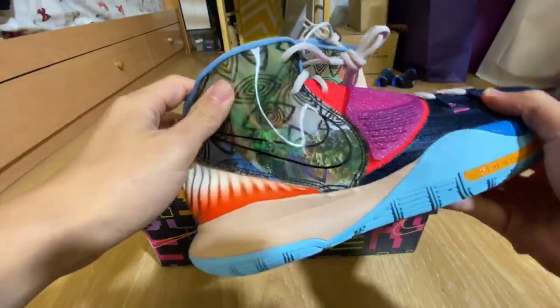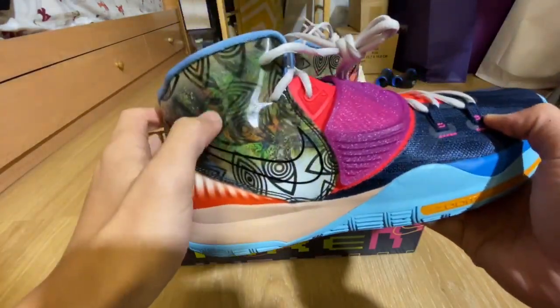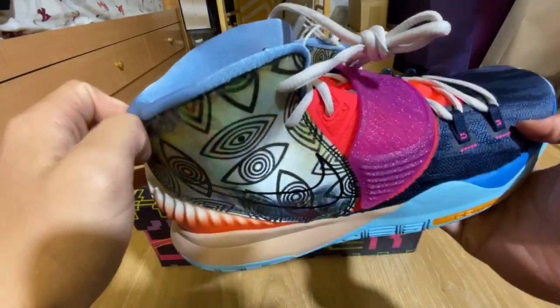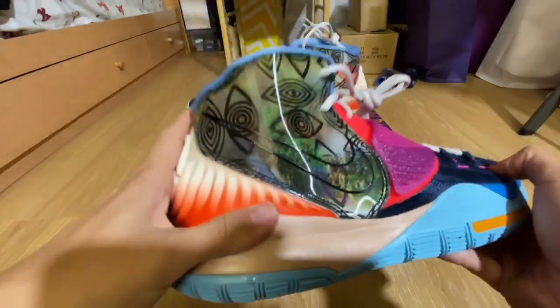You have this holographic part right here on the side of the shoe. It seems to be like a peacock, or I don't know what it is. And the other side is like — explaining water, nature.